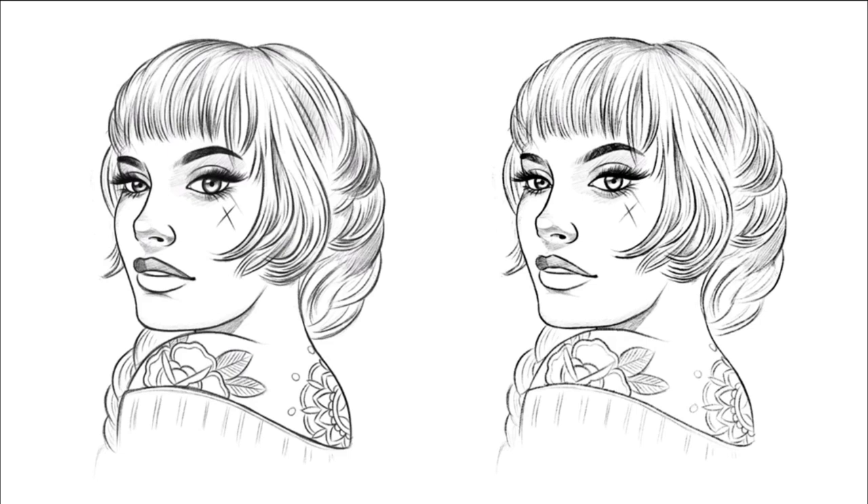There you have it, people — that is how you draw a nice beautiful pin-up girl with a ponytail. Hope you like it. Comment, like, subscribe — check out my channels. I'm The Broken Puppet and I'll see you next time. Peace.